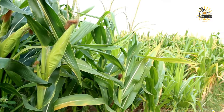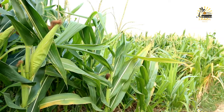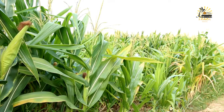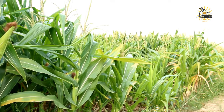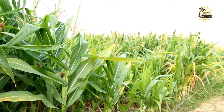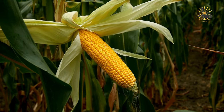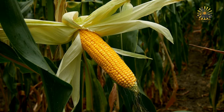Here's a basic recipe along with the ingredients you'll need. Ingredients: fresh corn on the cob, as many as desired; butter, softened; salt and pepper to taste (optional); lime wedges, chili powder, grated cheese, or other toppings of your choice.